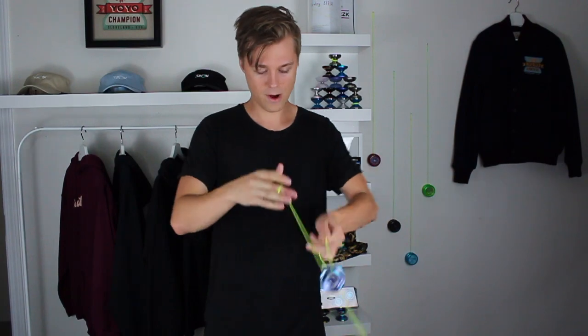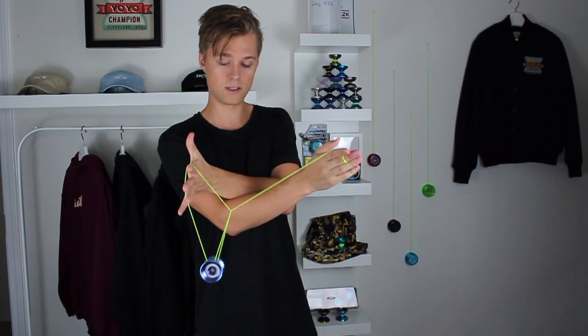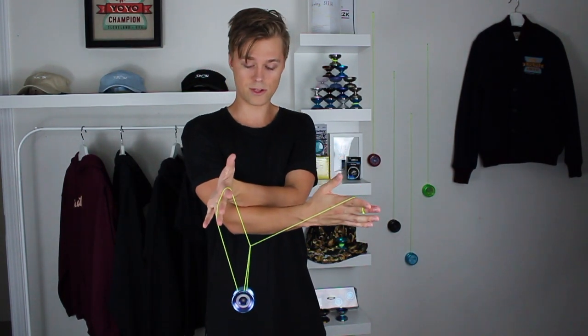To get started with part two of this trick, let's first do a quick refresh of the last element of part one. If you remember, that last element looked just like this — where we swing the slack around and then swoop the throw hand under, leaving us in this cross-arm green triangle.